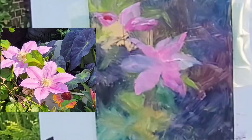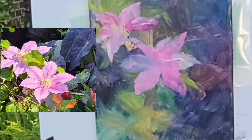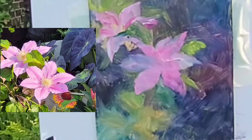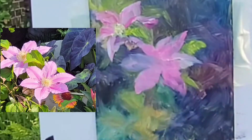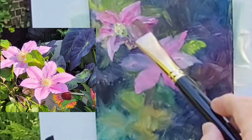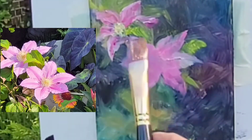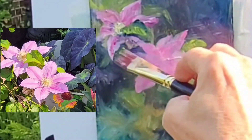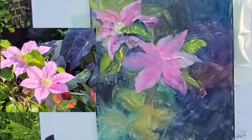Sometimes as you paint you realize that a leaf you just put in needs to change — you'll see later that I change it even though it's there in real life. Even Edgar Degas said, 'Even in front of nature, one must compose.' The joy of this aluminum panel is I can put something in and later go 'hmm, I don't like that' and move it.